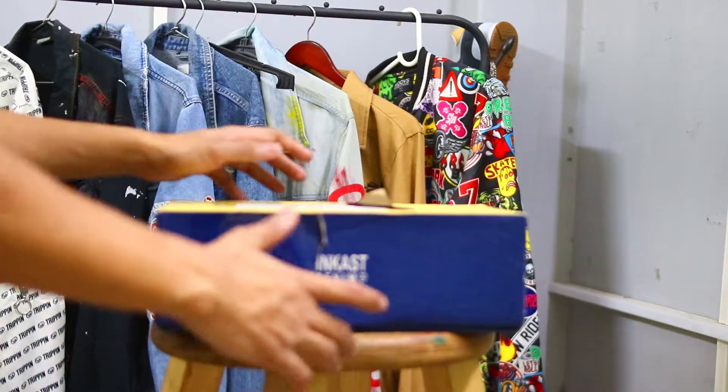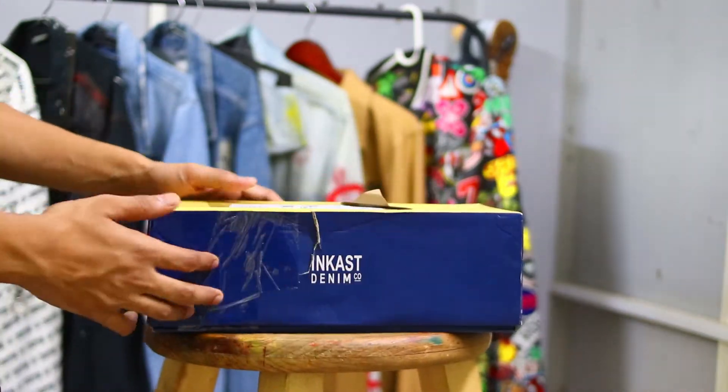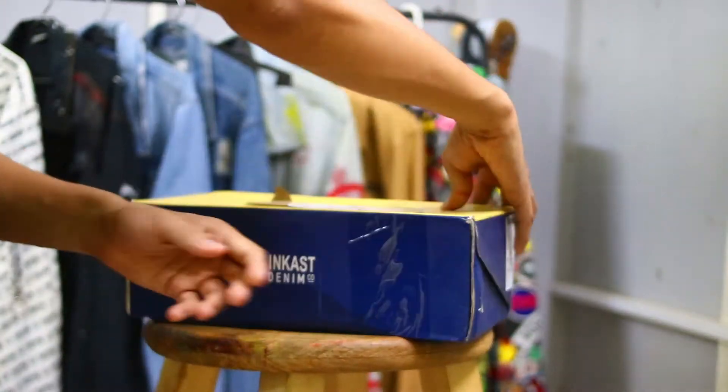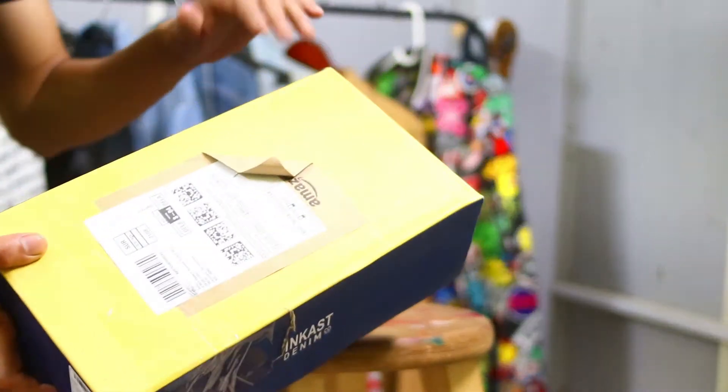So let's unbox it and see how the box looks. You will get branding on it — here it's blue and yellow with the branding. Here you can see the size printed on the box.